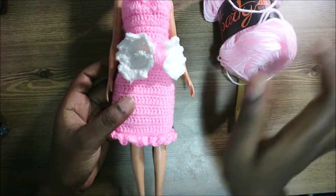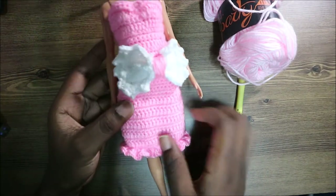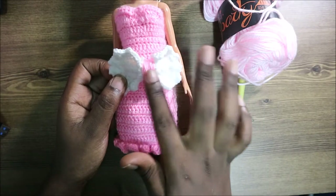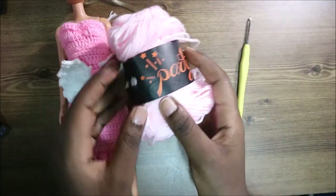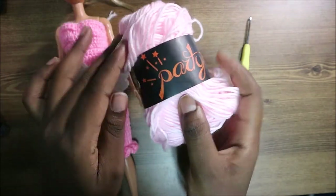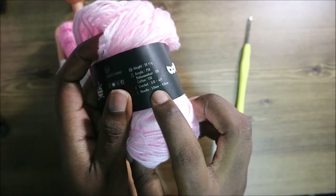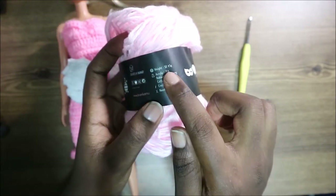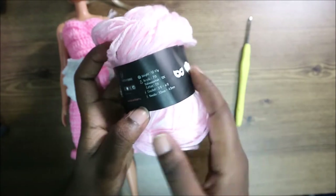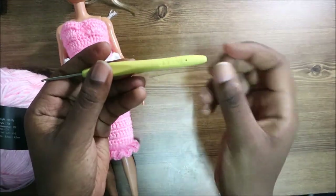Hello guys, welcome back to my channel. Today we're going to make this very cute cocktail dress. You're going to need two kinds of yarn: the main color yarn and another color for the bow at the center. I used a yarn that's a little bit lighter — it's 75% acrylic, 10% baby wire hair, and 15% cotton. The label recommends a 3-4mm crochet hook, but I used a 2.0mm hook because I wanted my stitches to be a little bit smaller.